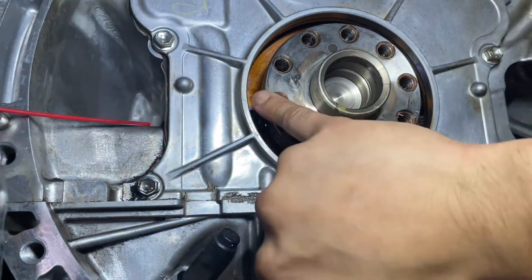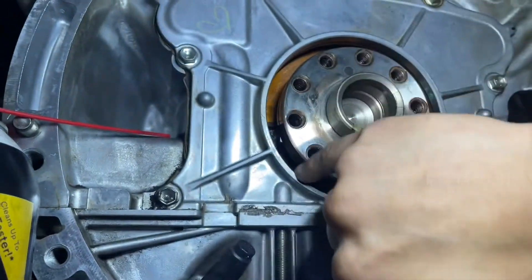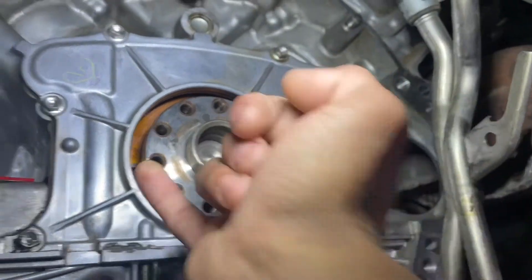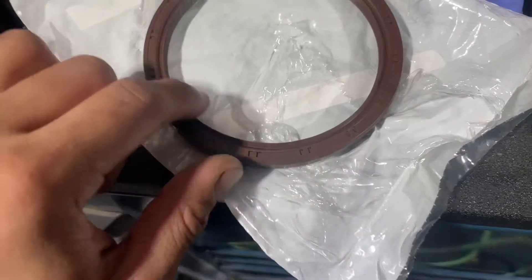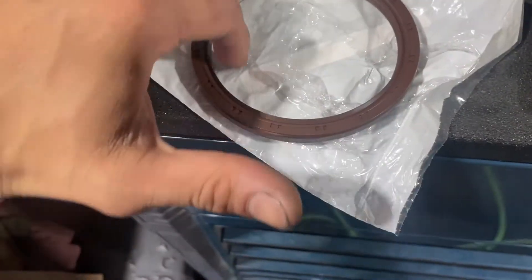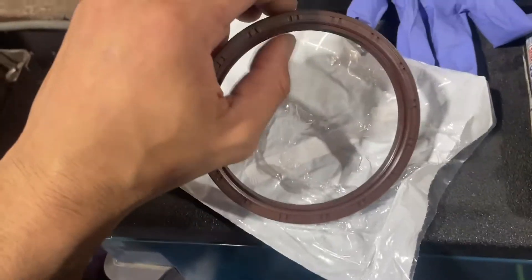Moving the transmission alone is like eight hours, and the starter is five of those hours. Everything looks good, so we'll get ready to install. I have our new seal here. Before I put it in, I'm going to put some grease on the inner lip only — FYI, only the inner lip should get grease.